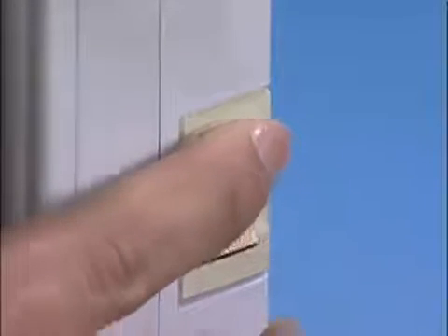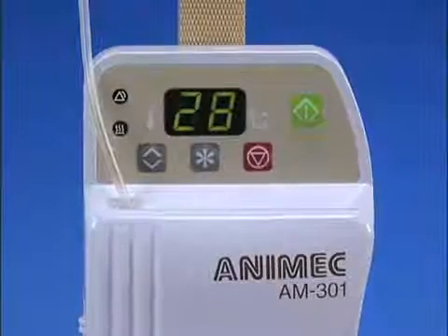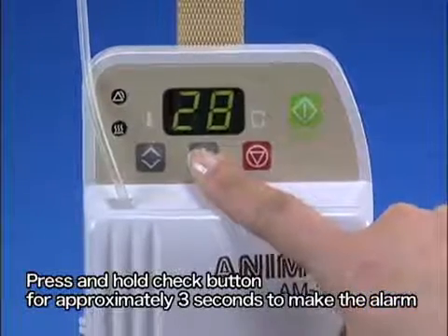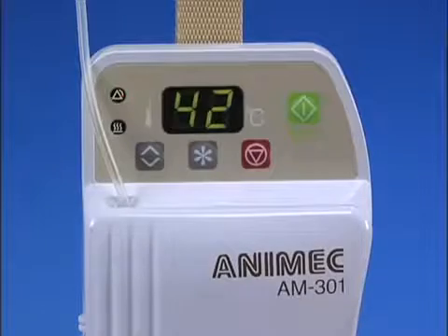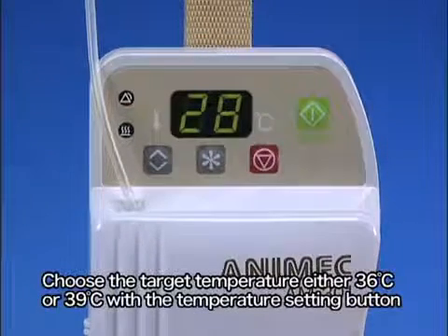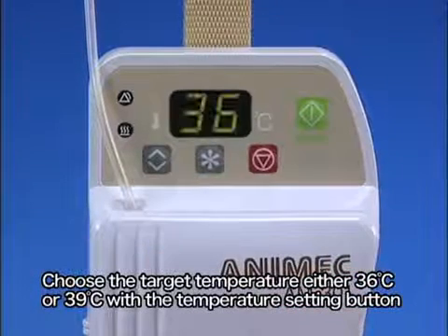Turn the device on and set to standby. Press and hold the check button for approximately 3 seconds. Listen for the sound, look for the light, and check that the display is at 42 degrees. Choose the target temperature, either 36 or 39 degrees Celsius, with the temperature setting button.